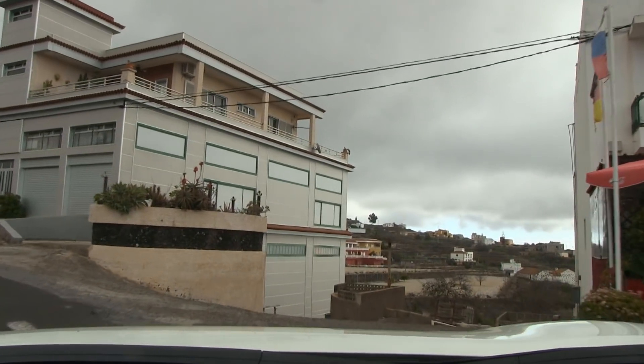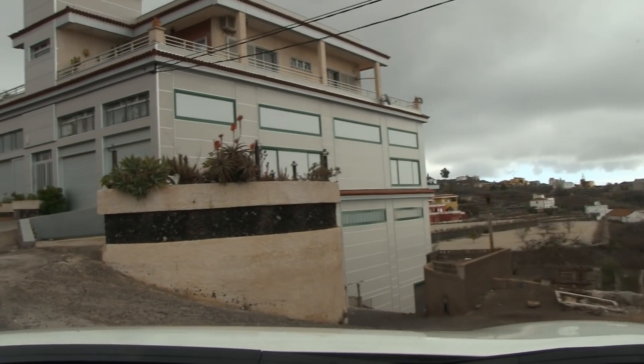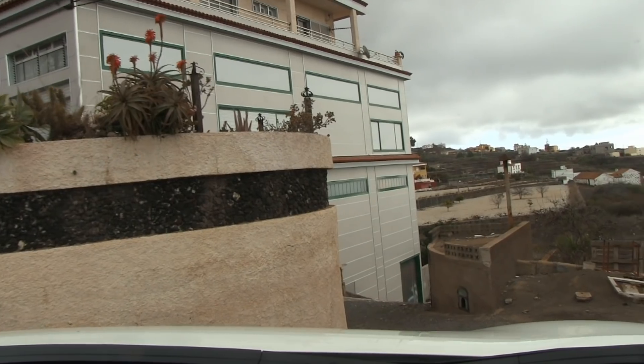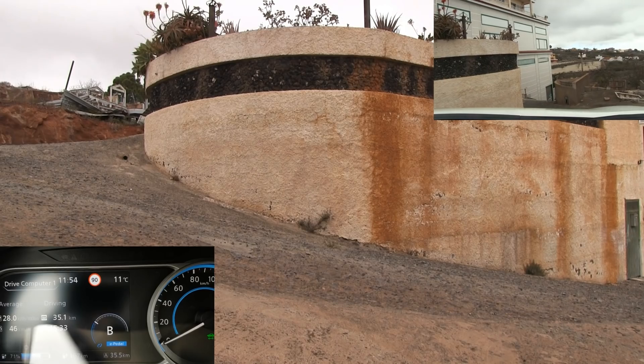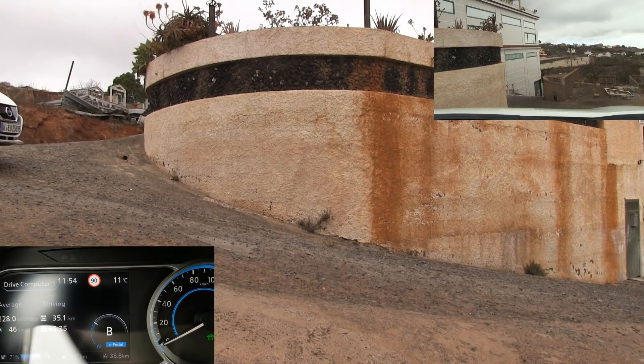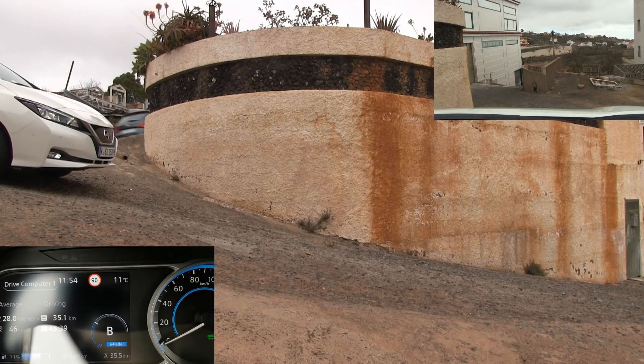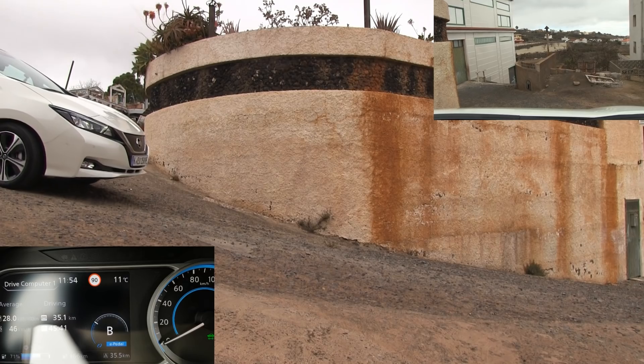What about going down the other way? It has really good control of the speed. You can slow crawl down — it's like a Jeep. You can have this descend, slow descend mode.